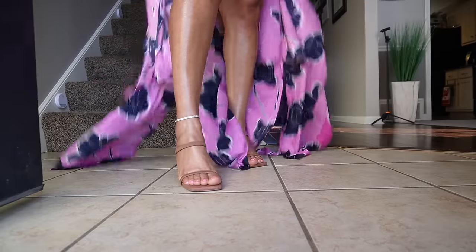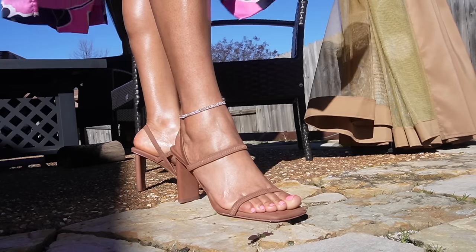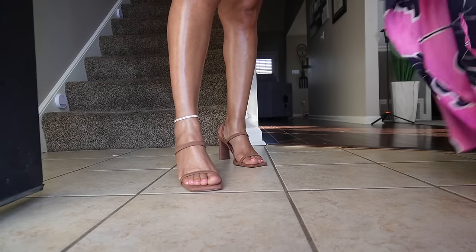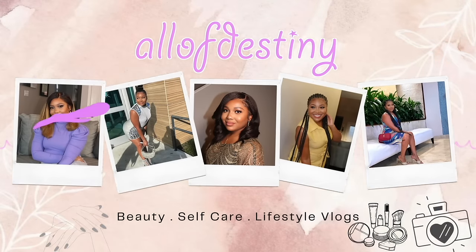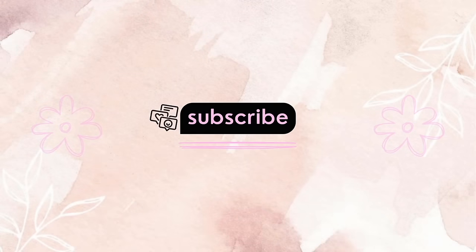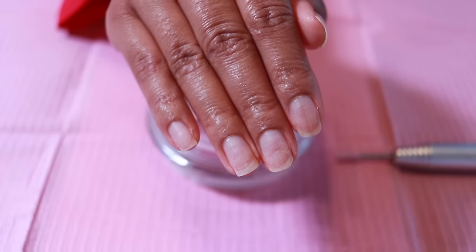Hey y'all, it's Olivia Destiny, and in today's video we'll be going from that to this — a whole lot of transformation. Let's go ahead and get right into the video. This is what my natural nails look like — I have not touched them yet. We're going to do the prep and everything on camera together.